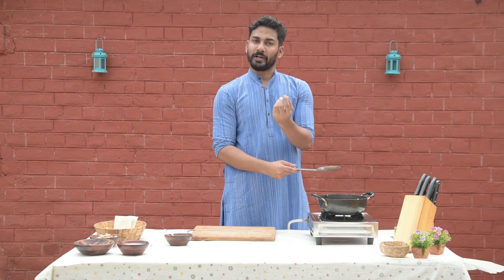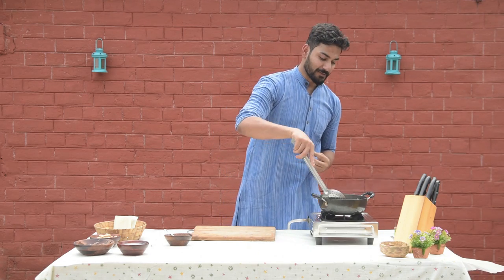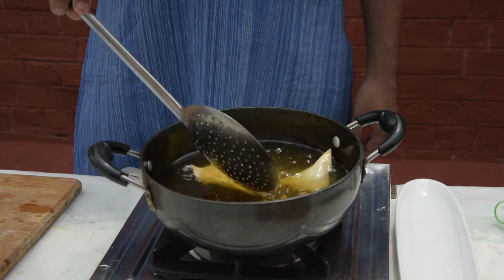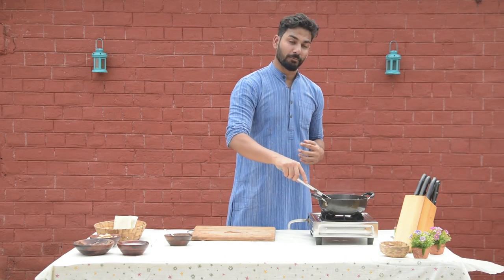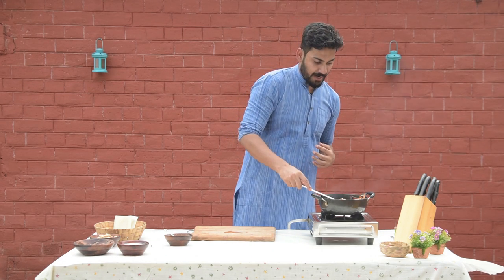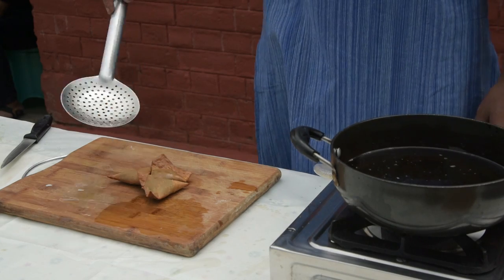The cold chocolate inside will melt, and when you eat it, it will taste amazing — full of flavors! We fry it until it becomes golden brown. Look at the color — beautiful brown color.